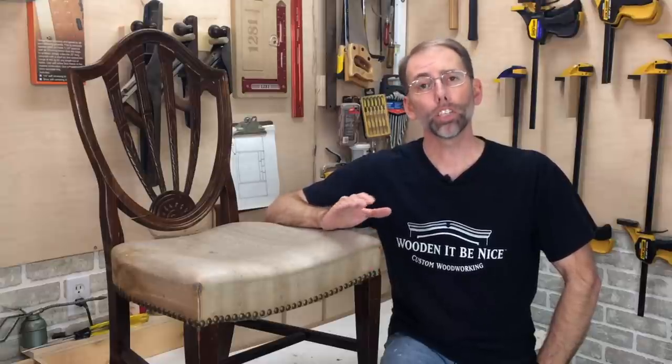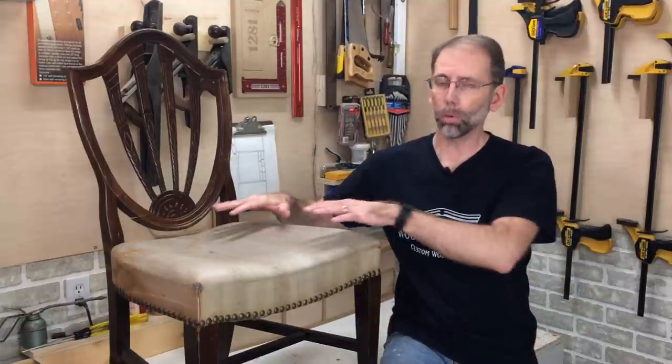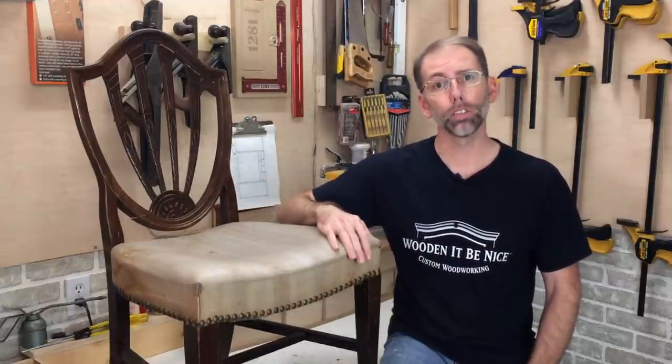Welcome to our workshop. This is part of a chair repair series where I'm showing you different styles of chairs and how to repair them. This is an upholstered chair. In the previous video, I showed you an upholstered seat that would come off and how to repair the chair. In this one, the upholstery is integrated with the chair seat itself.